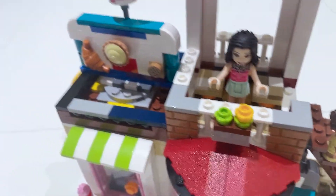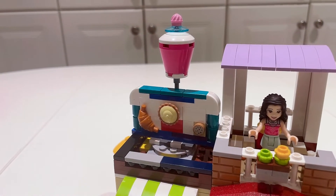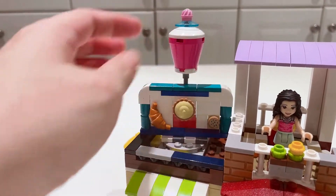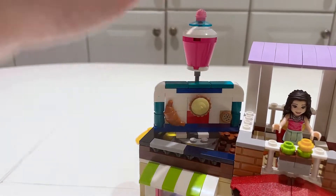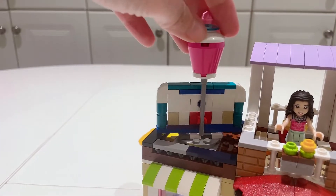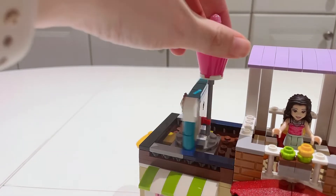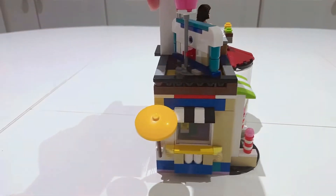On this side is a very large banner display with a strawberry milkshake at the top, along with a croissant, a lemon pie, and a cookie. This whole thing turns, which I think is really cool. Let's take a look at the side of the build.